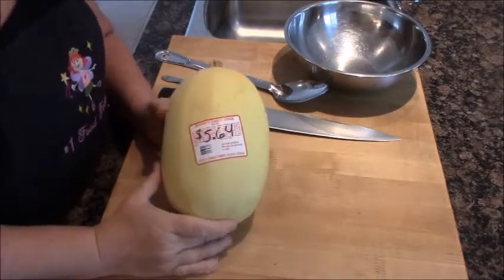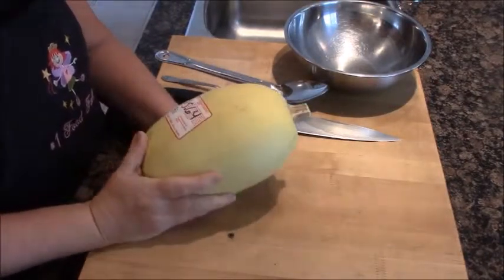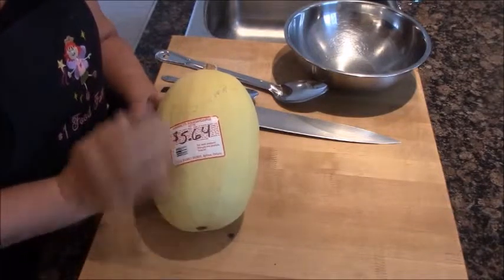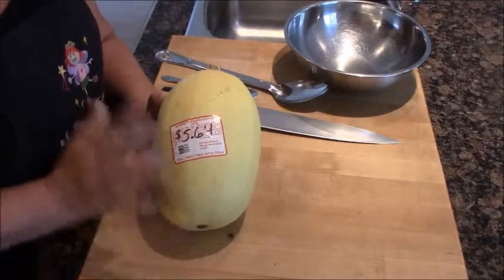This is a kind of average-size spaghetti squash that I bought at the grocery store this morning. I checked the receipt — it came to $5.64 for this good-sized spaghetti squash, because they sell it by the pound. This would take about an hour to an hour and 20 minutes in a 350-degree oven to cook all the way through.